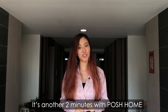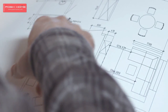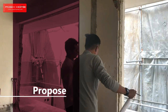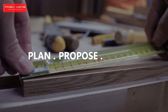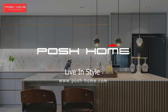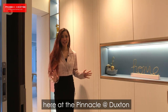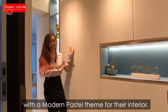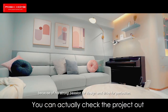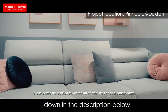Hey everyone, it's Amanda. It's another two minutes with Posh Home and today we're going to talk about Bomb Shelter Concealment. We are at one of our awesome clients' homes here at the Pinnacle at Duxton and as you can see, they chose to go with a modern pastel theme for their interior. You can actually check the project out in one of the videos we've done, linked in the description below.